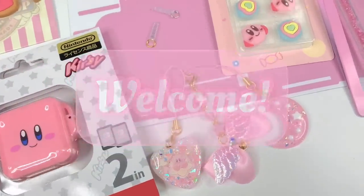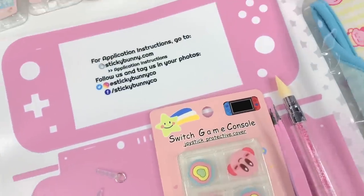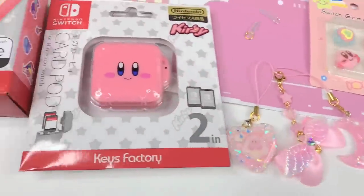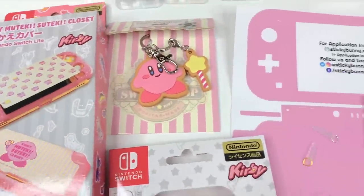Hi loves! Welcome back to our channel. This is Jeri and for today's video, I'm going to be giving my Nintendo Switch Lite a cute Kirby makeover. Let's get right into it.